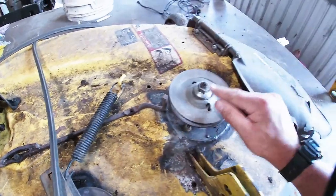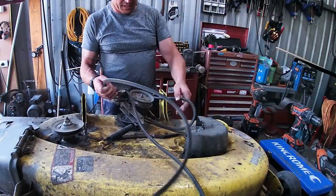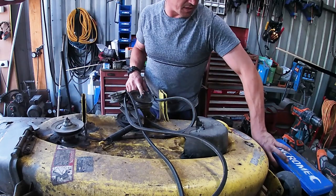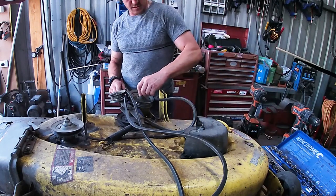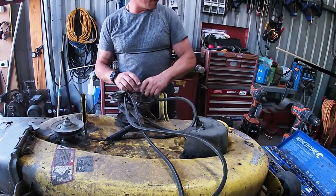We'll get these pulleys off first — rattle these pulleys off, get this belt off. The way we do that is to loosen this at the back end, so we need something like a 15mm.